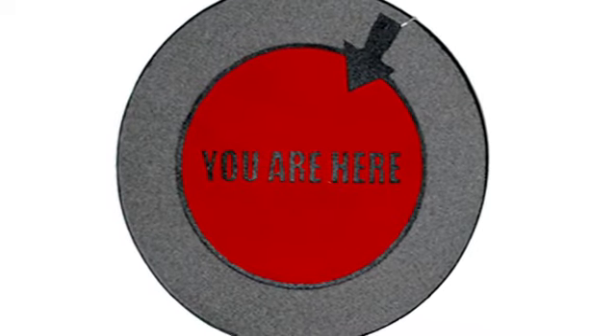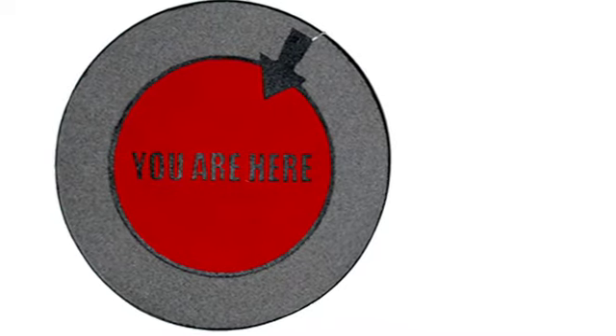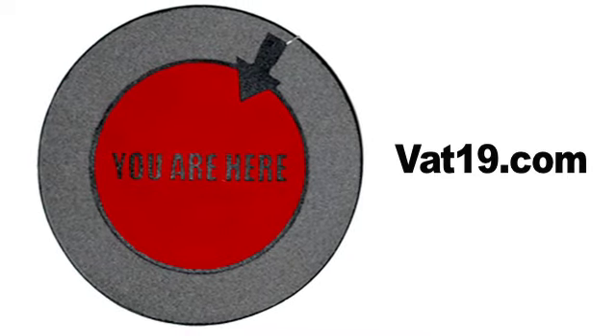The You Are Here doormat, available now from Vat19.com — creators of award-winning DVDs and purveyors of curiously awesome products.